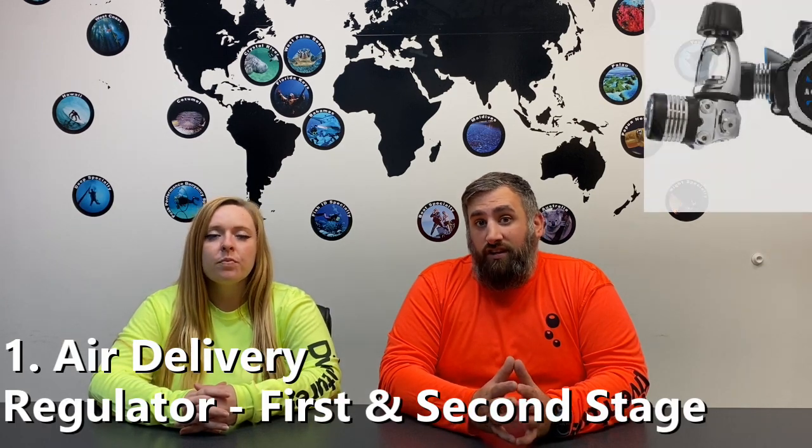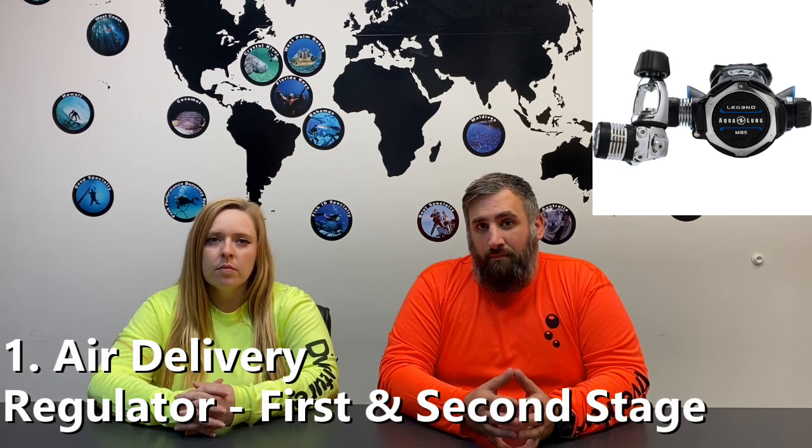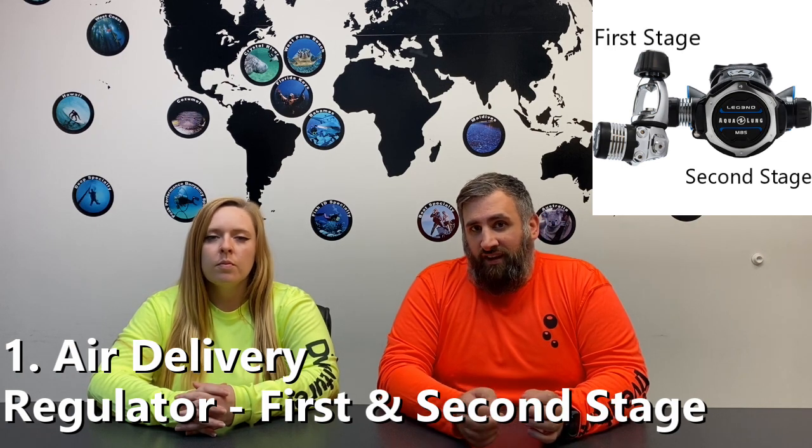The first thing we want to talk about is your air delivery system. This is going to be your regulator, which comes out of the box with a first stage and a second stage — the first stage being what connects to your tank, and the second stage being what you breathe off of. That works in conjunction with a low pressure inflator hose and an octopus, which is the yellow hose that hangs off your regulator. The air delivery system allows you to breathe underwater.